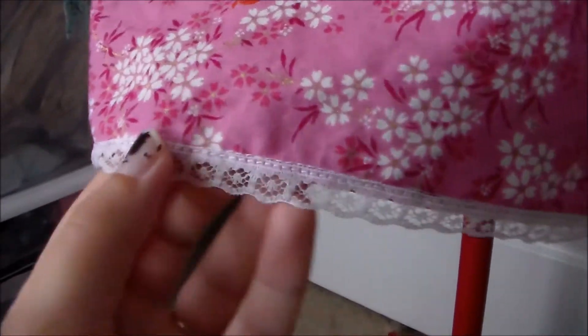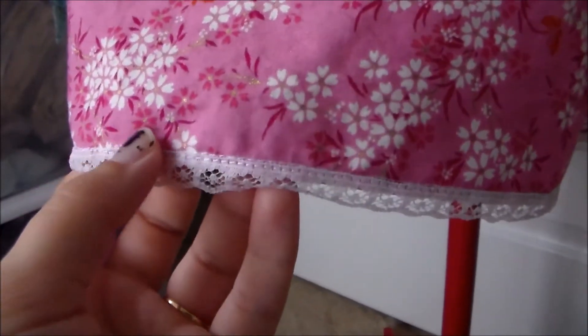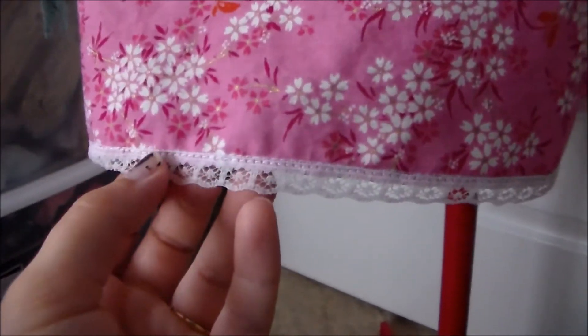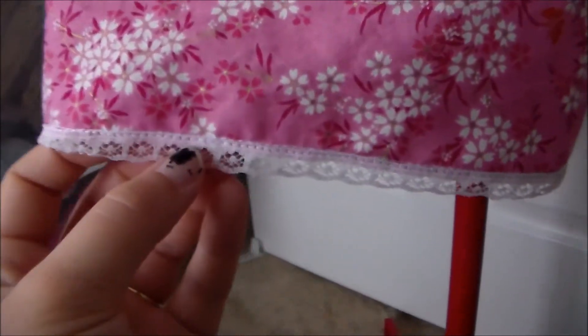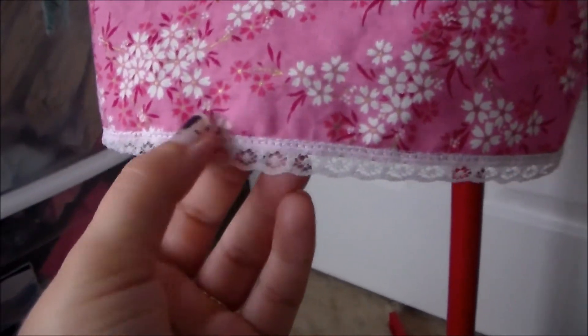Next we're going to hem the bottom of the dress. The pattern directions called for using a rolled hem, however this dress is really short, so I decided to just do a regular hem and add some lace along the bottom.